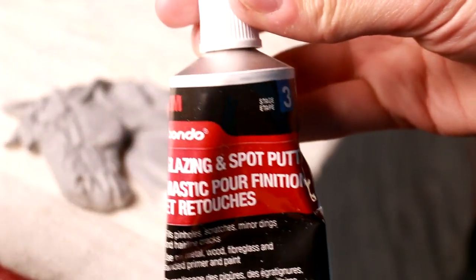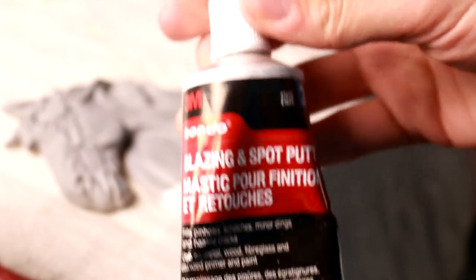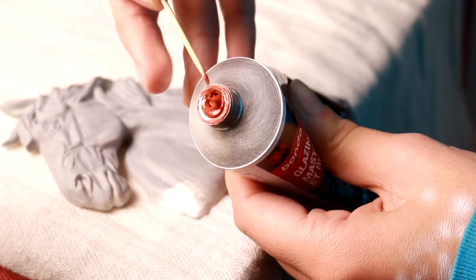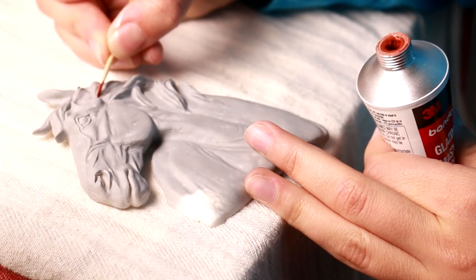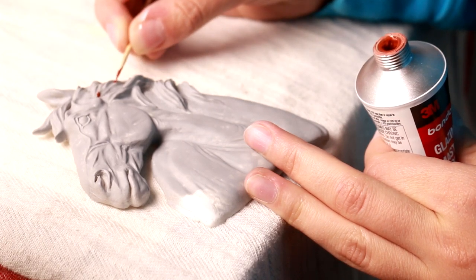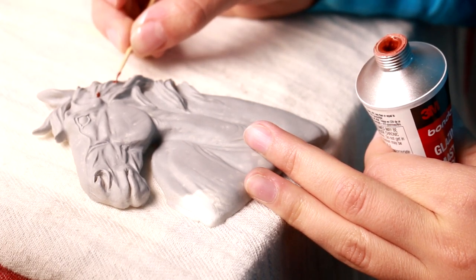In order to fix these I use Bondo glazing and spot putty. Then I take a normal kitchen toothpick, dab on some of the Bondo, and then dab the Bondo into the holes. You can use this stuff pretty sparingly, so you want to create a glop on the hole so that it's fully filled with the Bondo.